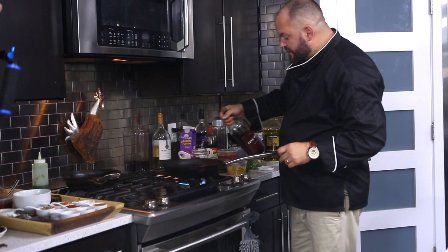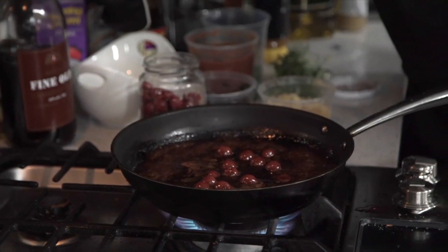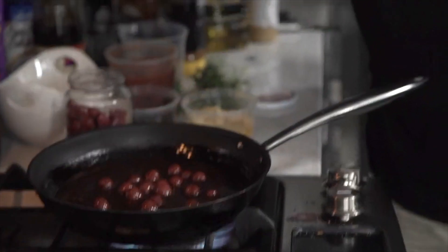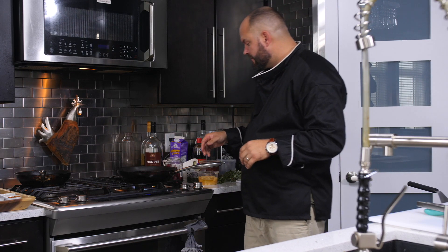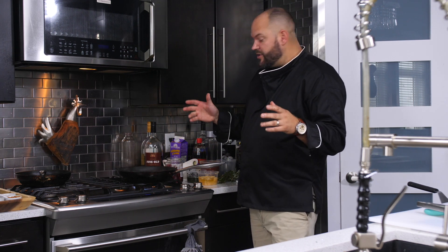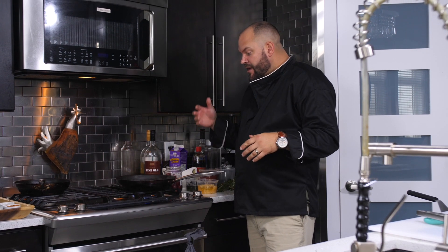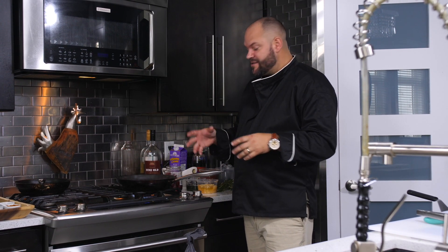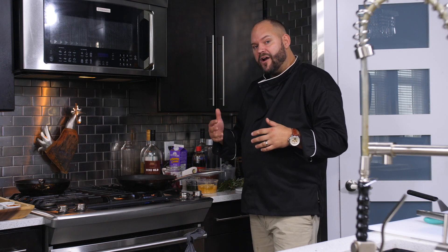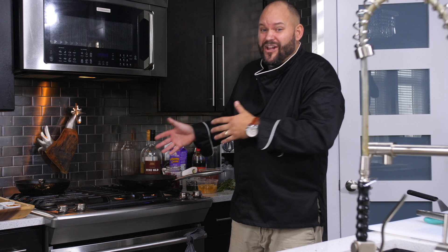The sauce has rendered down pretty well — it's a sticky sauce. I'm going to add some port wine to thin it out a little and add flavor. A lot of people aren't used to adding fruit or bright colors to dark sauces, but adding blueberries, grapes, or cherries to a demi-glaze will really enhance that sauce. Depending on what you pair it with, this will go well with wine or beer.